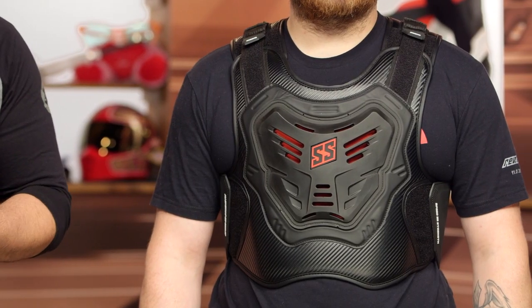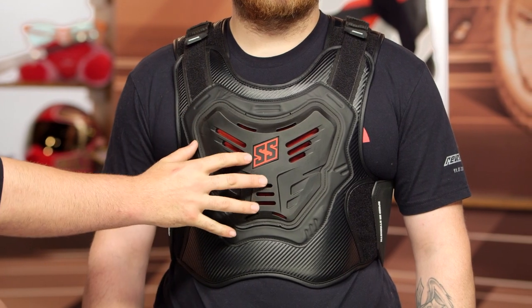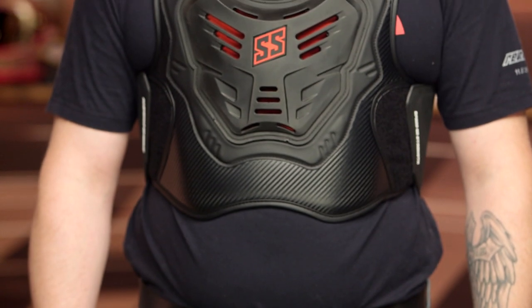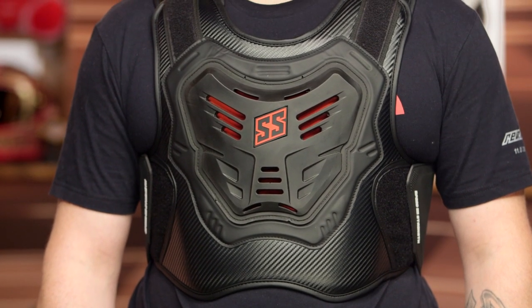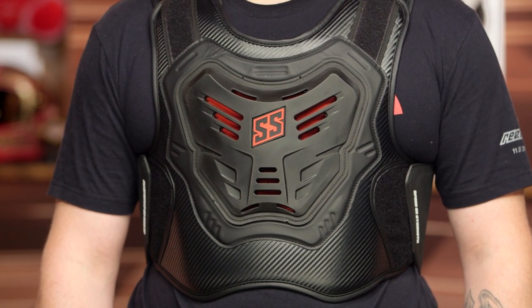For those of you riders out there looking for an option away from other brands of armored vests, this is a new iteration from Speed & Strength. One quick note: there is no CE-rated protection in the chest — this is just a TPU chest guard. All of the actual CE-rated protection is in the back protector, but if you're looking for just some extra protection while you ride, maybe one step up over riding in a t-shirt, this is the option for you to consider.